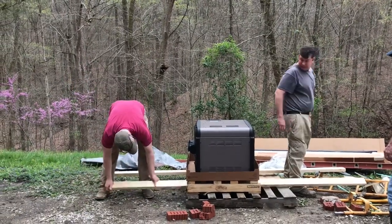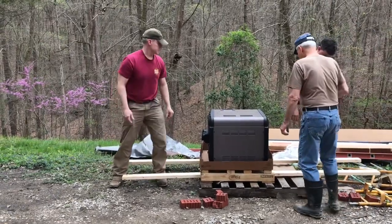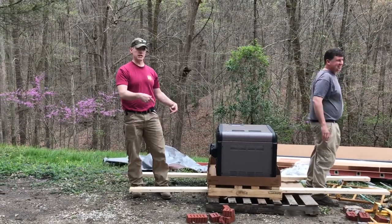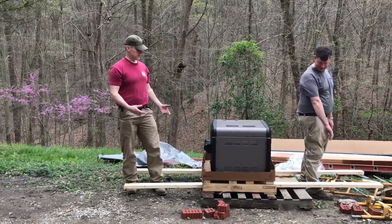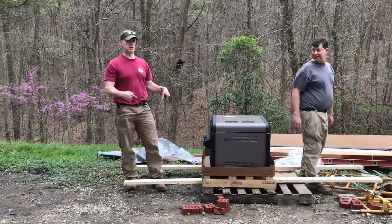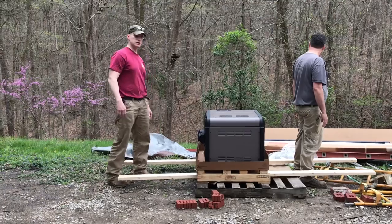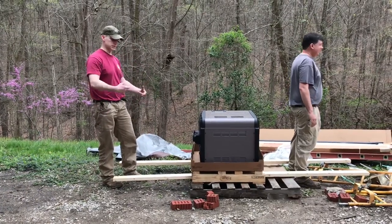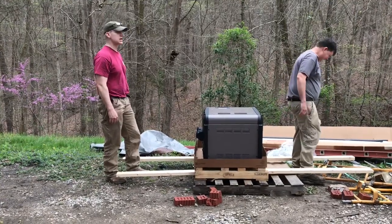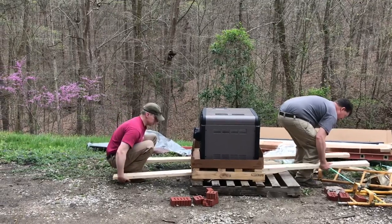This is our brand new natural gas pool heater. It came palletized and is screwed to the pallet, so there's not really any place to carry it once it's off. The plan is to carry it on the pallet — go old school, back to our Egyptian roots. We're picking up the Pharaoh here — like old Pharaoh's going for a ride. It worked for them, so let's hope it works for us. Let's get coordinated — on three.